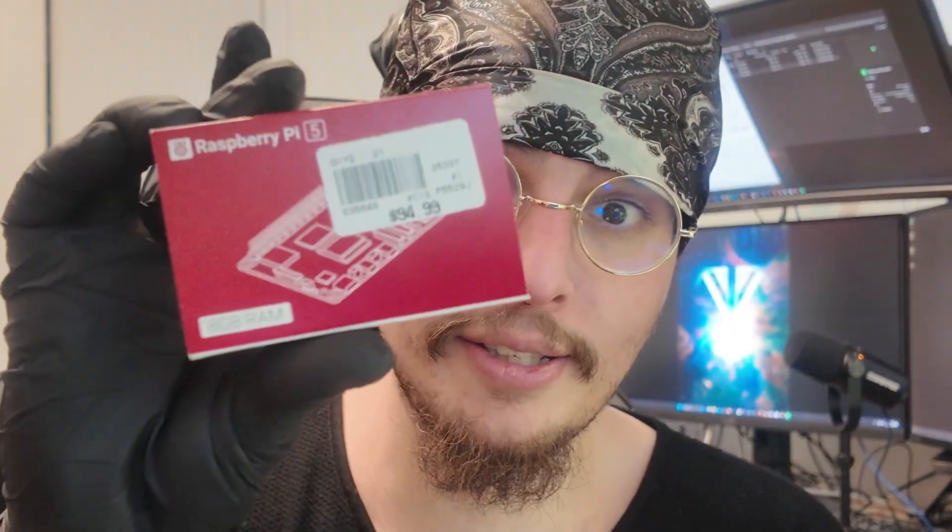Before we do any installation, we're going to go over parts. One of the most important parts you need for this build is a Raspberry Pi 5, which you can grab from your local Micro Center. This one is 8GB of RAM. There are 4GB, 16GB, and even 1GB Raspberry Pi 5s. If you're building this cyberdeck, please use anything 4GB and above — just trust me.